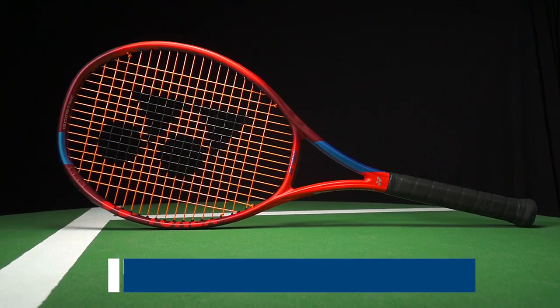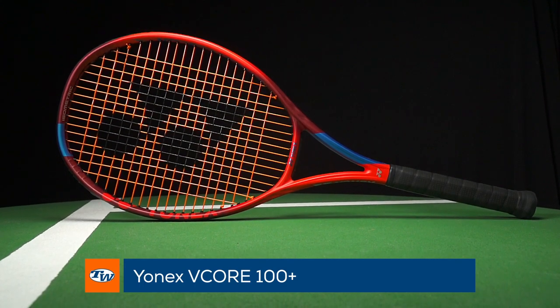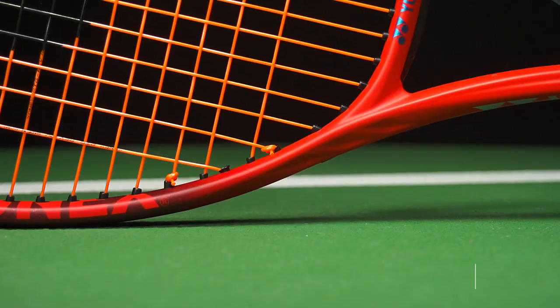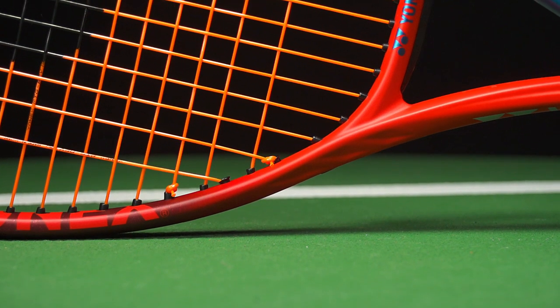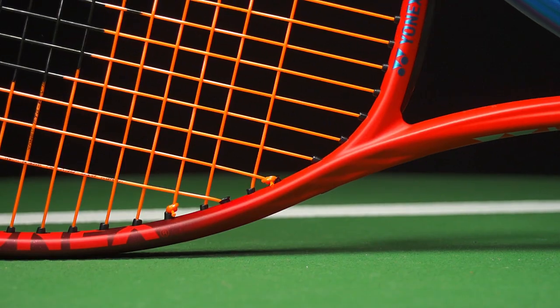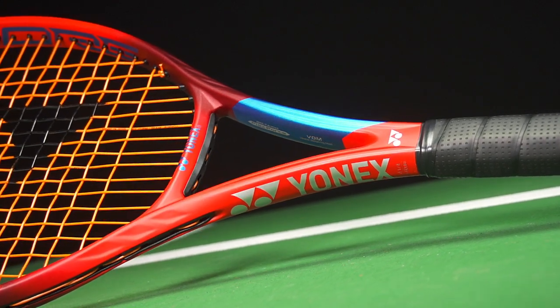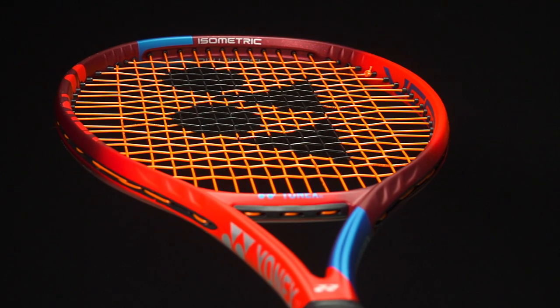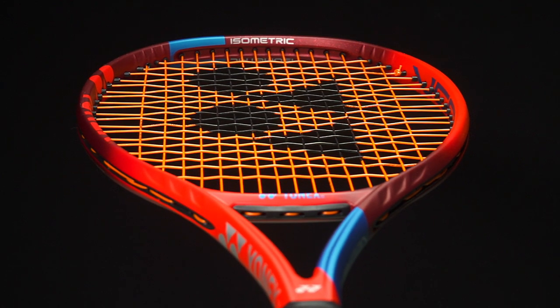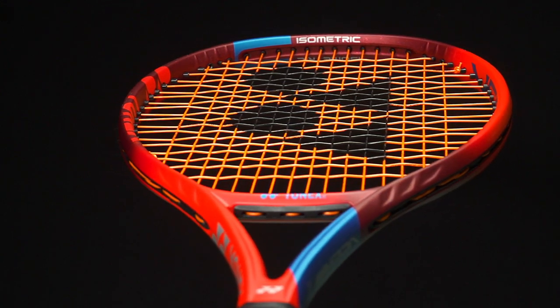Next up let's look at the 100 Plus on the V-Core line. 11.2 ounces strung — a very similar weight. 333 swing weight, again a nice beefy swing weight. 66 RA, and this model I'm holding is three points head light. Not a super head-light racket, but easy to move because it doesn't have a heavy static weight, and you're going to get some nice plow-through on your shots.